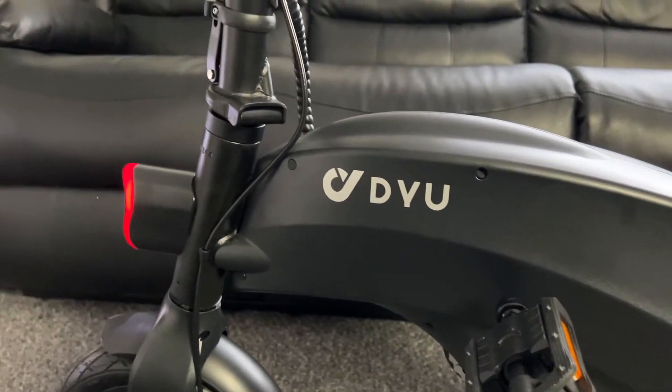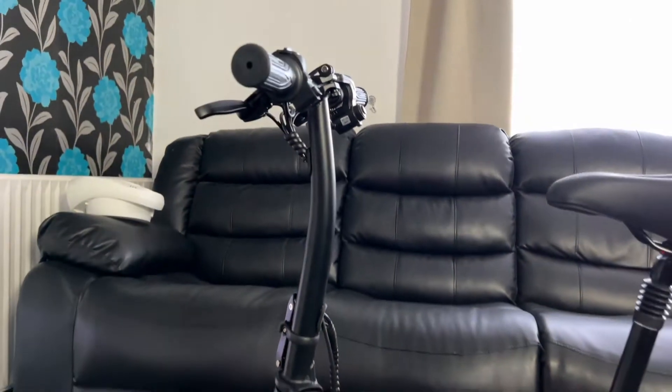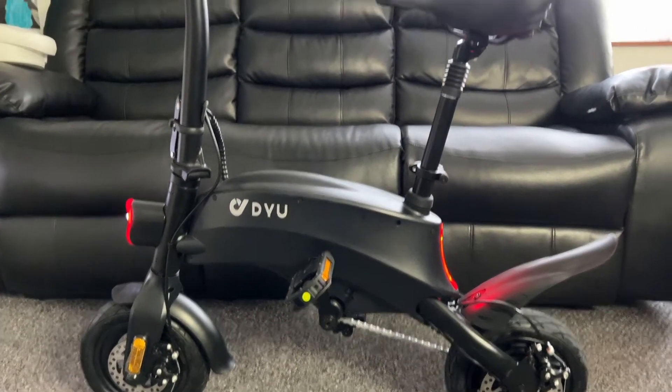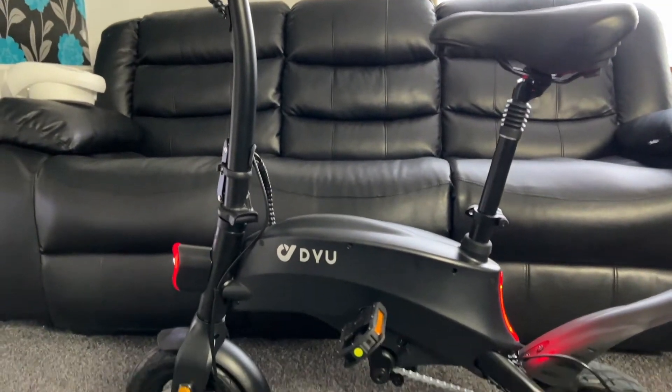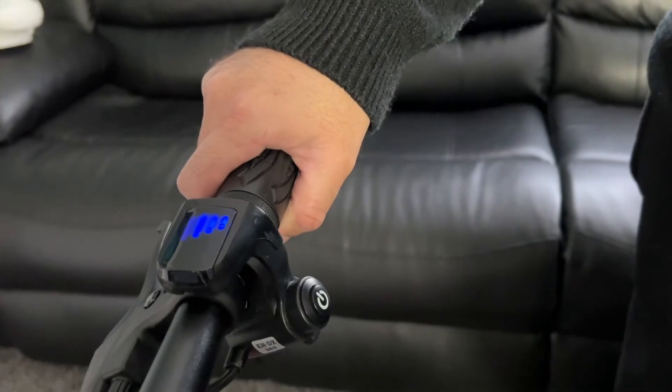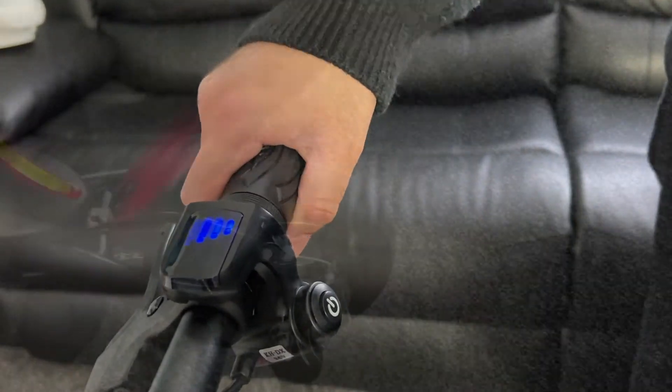The seat is height adjustable and the bike is suited to anyone up to about 5'9 to 5'10. If you're taller you can still ride it, but it wouldn't be comfortable, especially as the handlebar height is fixed. Maximum weight support is 120 kg.